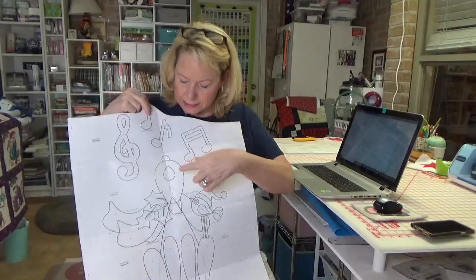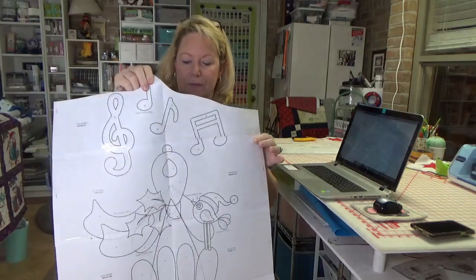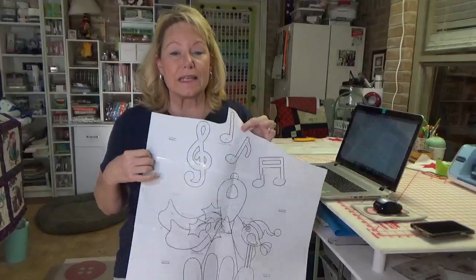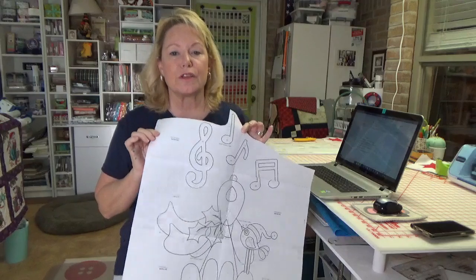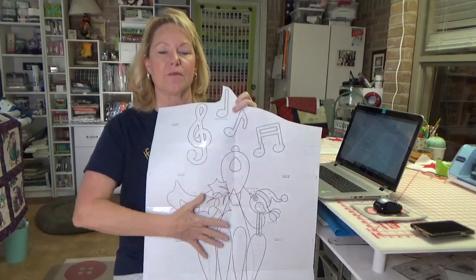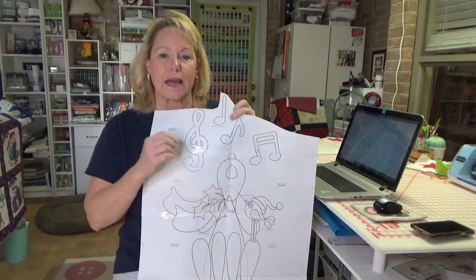For those pieces that are overlapped on the pattern — shown in dotted lines because they go behind something or something goes behind them — you're going to want to trace those individually onto Heat and Bond. For pieces that are not overlapped, like the music notes and the words, you don't need to put those onto Heat and Bond because we can just scan those pages. It's only the pieces that overlap or are overlapped that you need to make a solid piece.